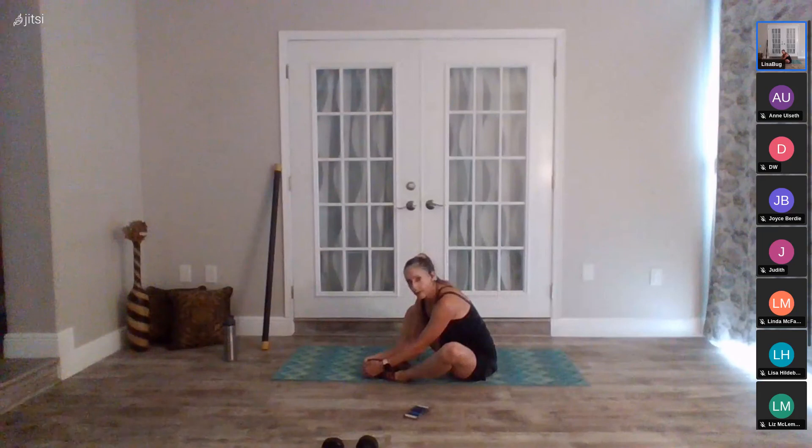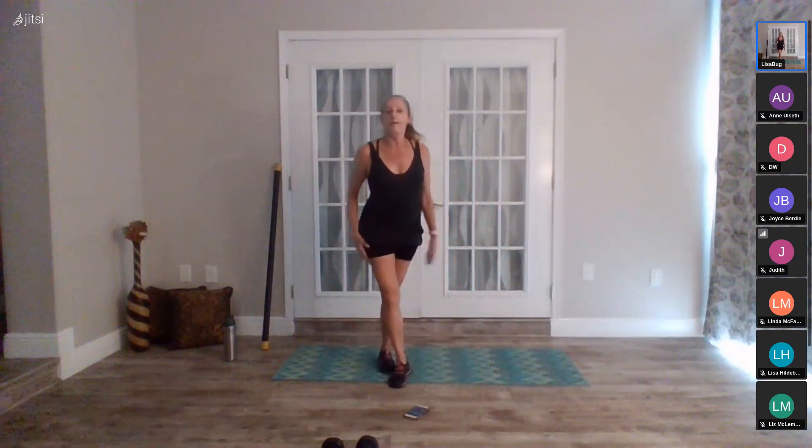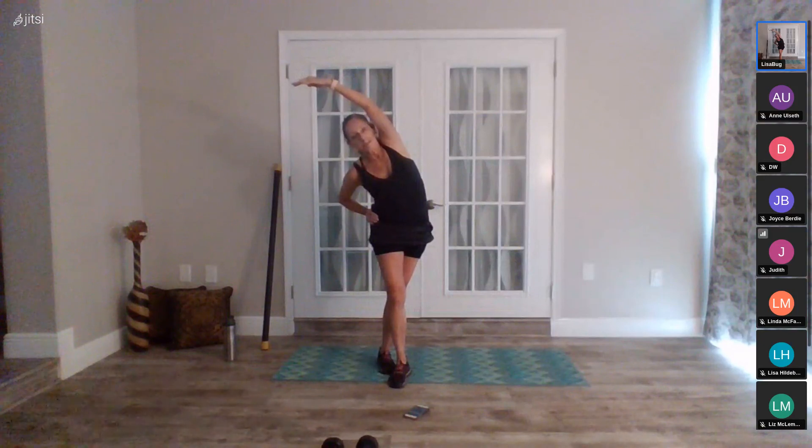Speaking of hips, I hope everybody's hips felt great after yesterday's yoga class. If you missed it, it's on YouTube — LisaBug hips and hearts, lots of stretching in that class. Come up onto your feet. Take the right leg, cross it behind the left, take a nice side stretch over — getting your lats, a little IT band and medial glute. Then reach it up and switch — left ankle crosses behind your right, stretch it over. No classes next week, and no cardio class on March 25th, so jot that down on your calendar.